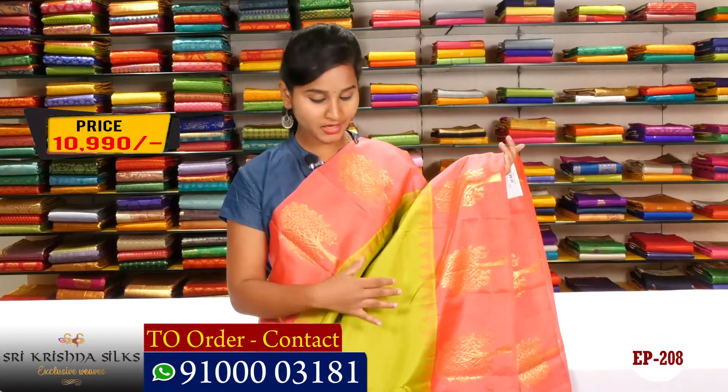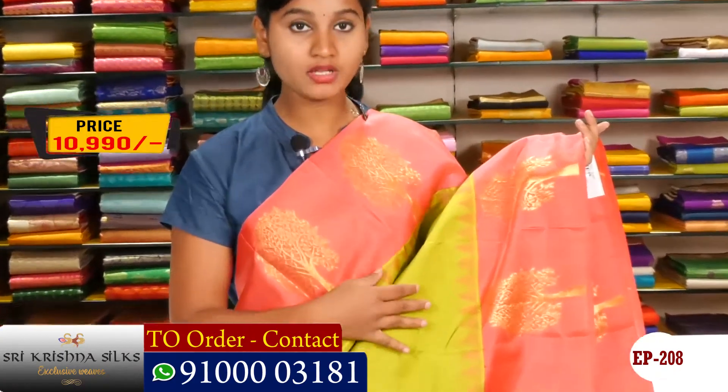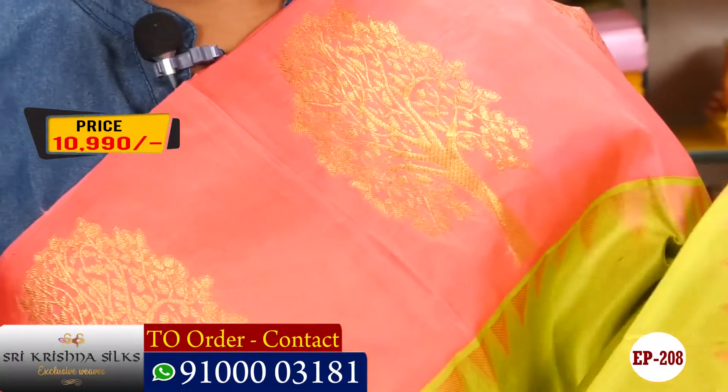Hi friends, welcome to Sriki Sota Silks. This time I will choose a green color combination. First I will choose a primary border.